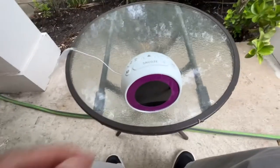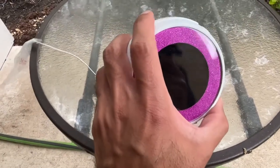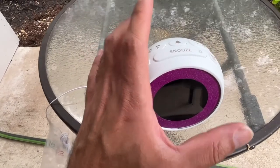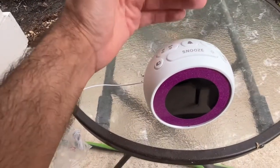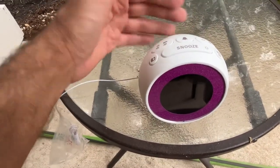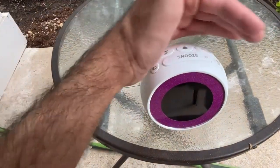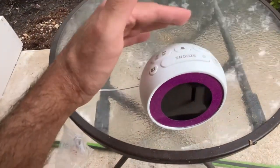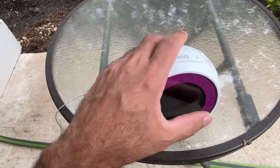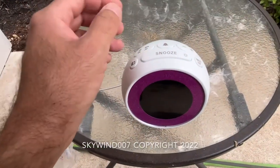We've reached the end of this review. This is a very good alarm clock overall — I don't have many complaints. The only issue is the speaker quality if you want to listen to radio music. If you're listening to a talk station, it's perfectly fine, but don't expect quality music. This is mainly just an alarm clock for telling time and waking up. Thank you for watching — please subscribe and give a thumbs up.